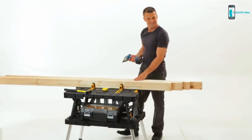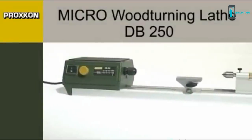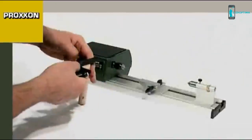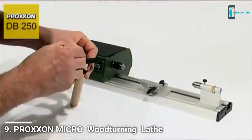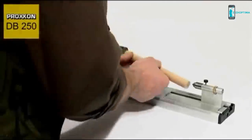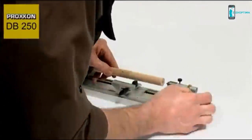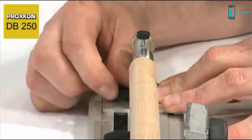Whether you are making a doll's house, model ship, toys, or constructing a classic model, the DB 250 micro wood turning lathe is your perfect tool for all small dimension turning work. An important characteristic of this lathe is the new high-torque motor, which together with sophisticated control ensures powerful torque even at low speeds.